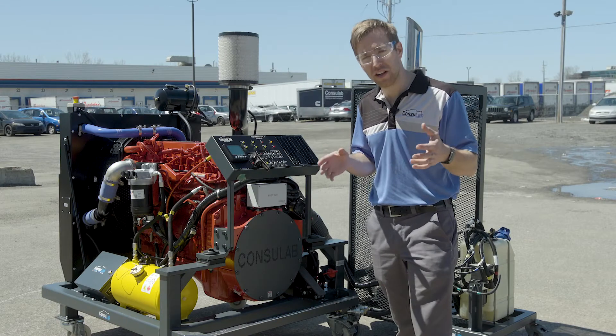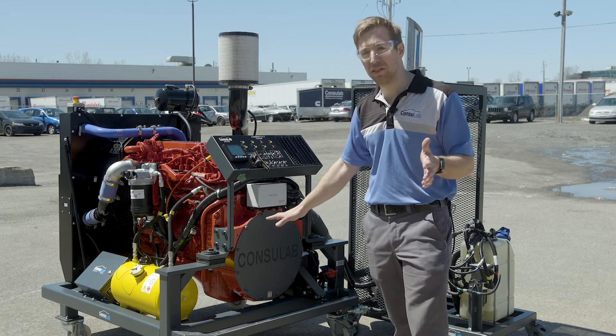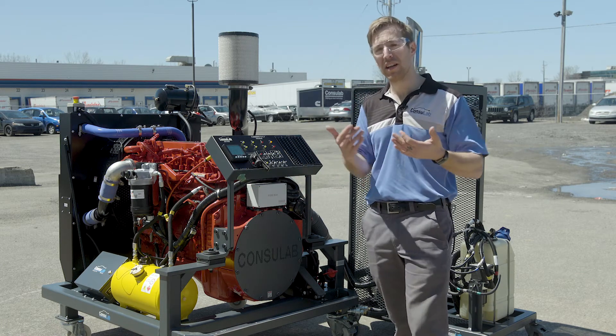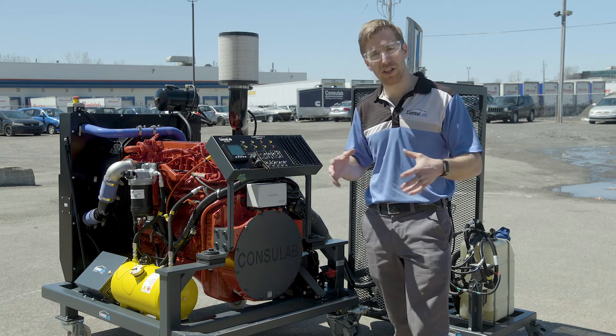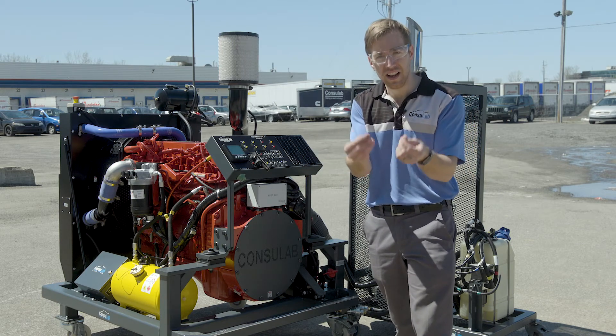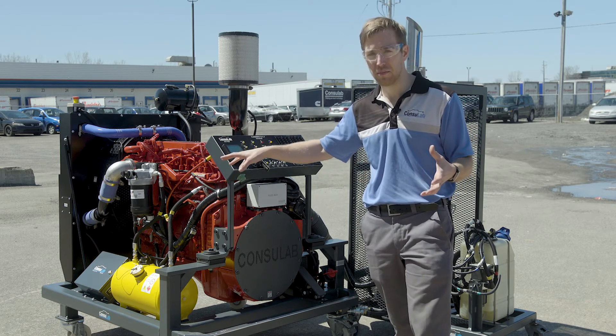A Consulab engine bench like this one can make your life easier as a teacher. Being on wheels, you can move it around the school, use it in your engine performance lab, or bring it outside to do a proper regen. Live demos with your students — they can do exploratory learning, they can touch, feel, and smell the difference as we incorporate different scenarios using the fault box.